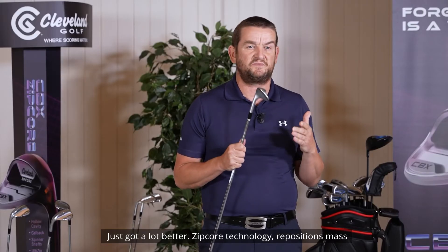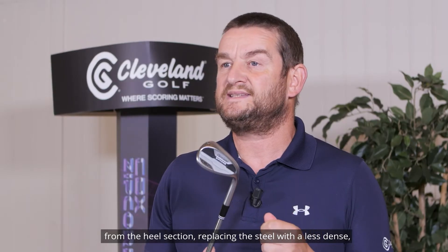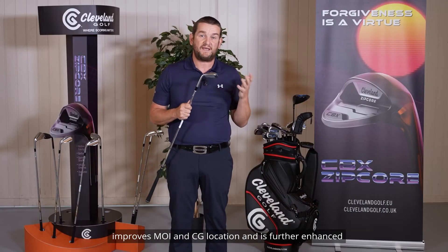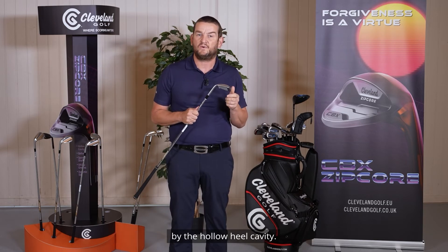Zipcore technology repositions mass from the heel section, replacing the steel with a less dense but still very strong compound. Repositioning weight in the toe improves MOI and CG location, and is further enhanced by the hollow heel cavity.